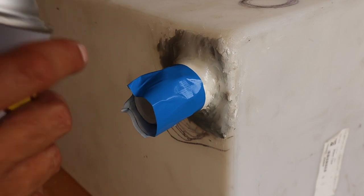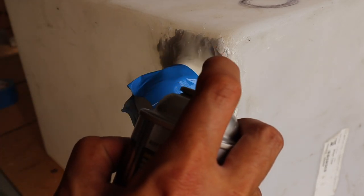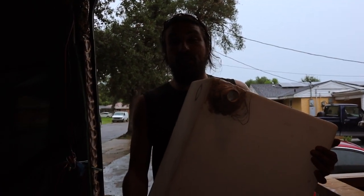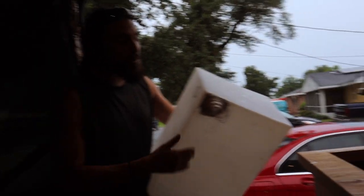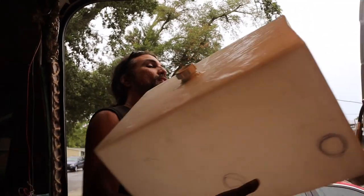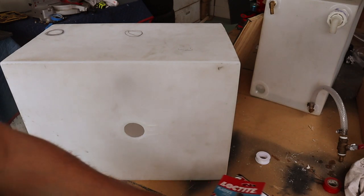This tank is sealed — we did a good job with the JB Weld and caulking, so this is not going to leak. We're getting ready to drop this underneath the kitchen sink.